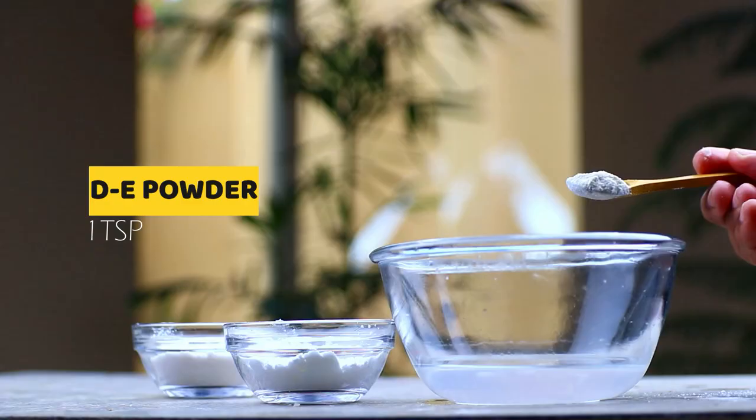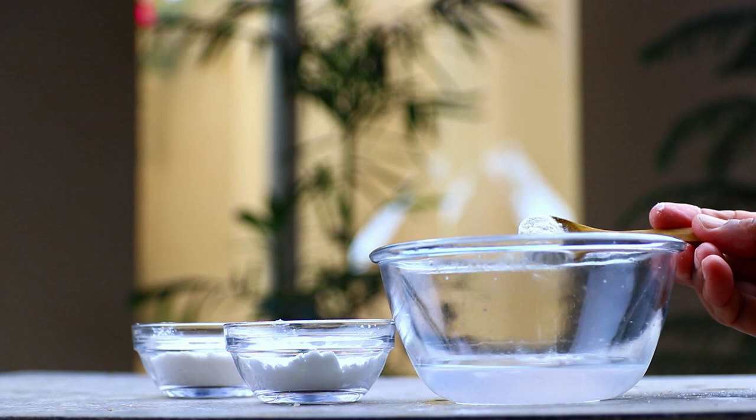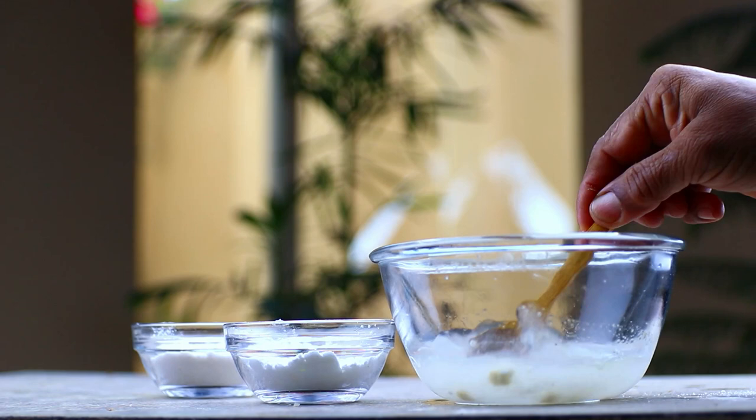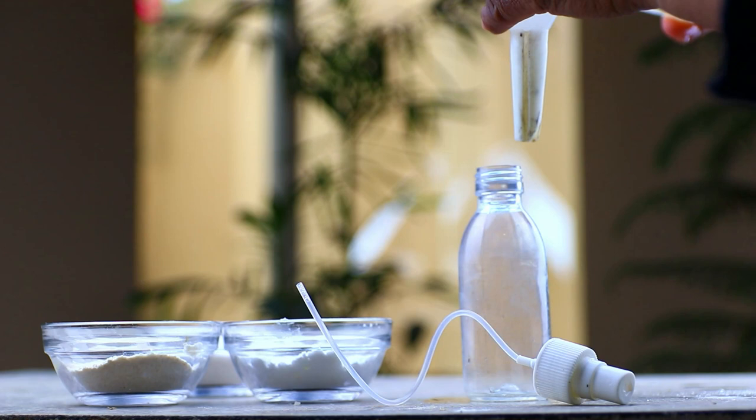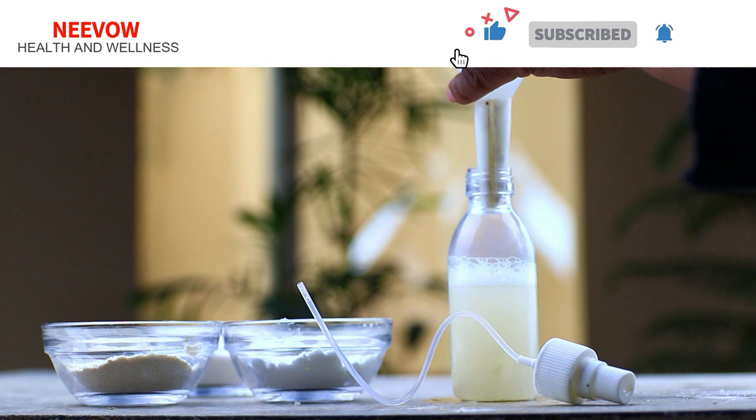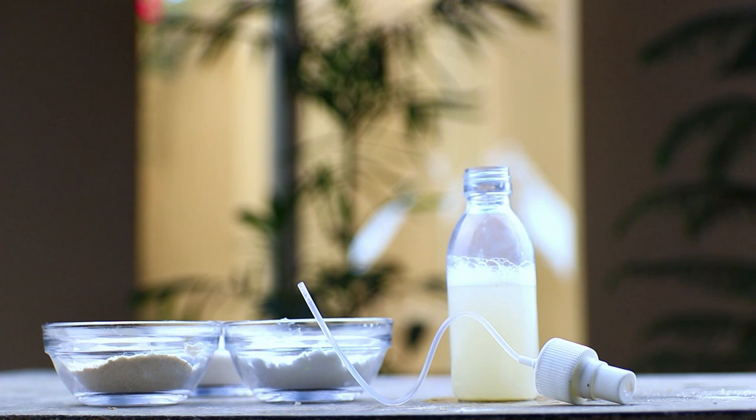Mix all ingredients very well. Then pour this mixture into a spray bottle.